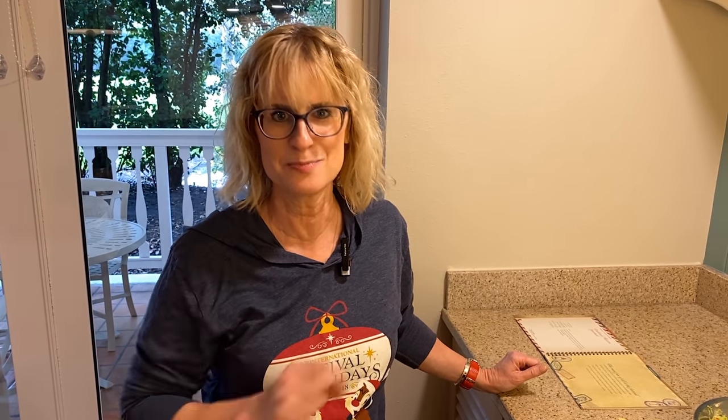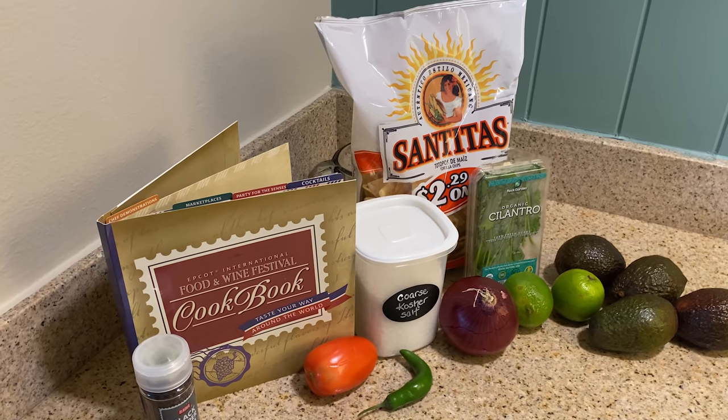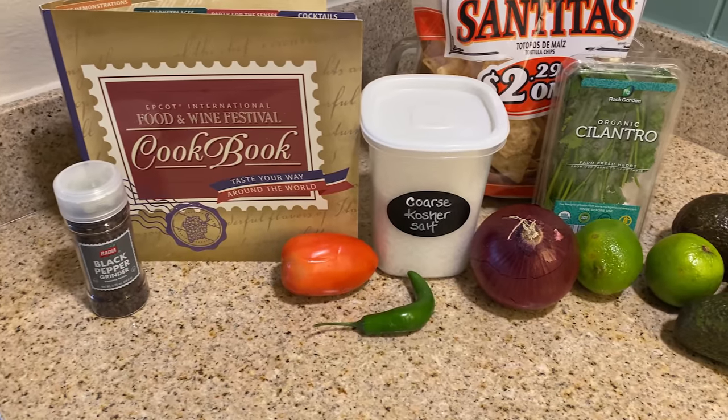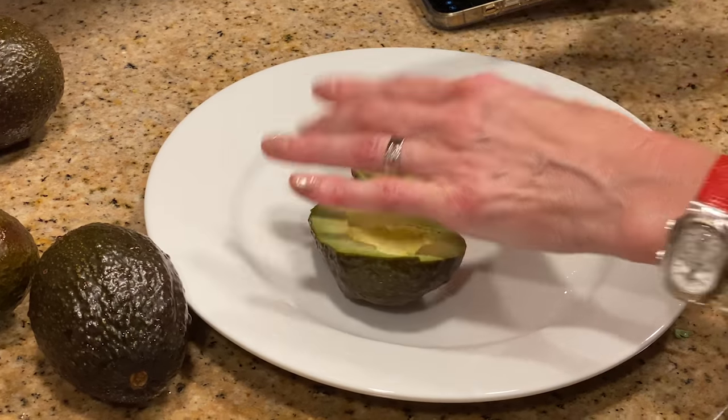I actually did what I tell my readers they should do, but I admit I never do myself: a mise en place — making sure that you have all of your ingredients together, everything in its place, before you begin making your recipe. I actually did that with this one. So high five — yay me! I want a gold star or something.